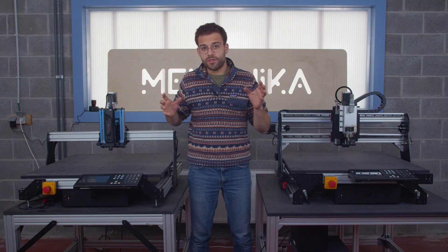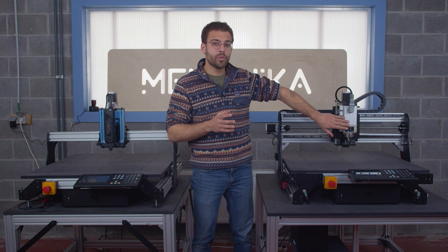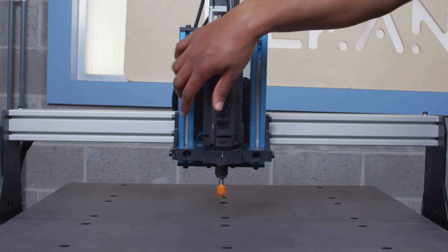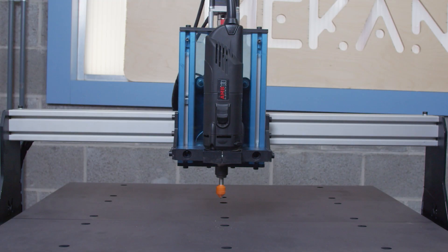Also remember that if you want the spindle to stop spinning when you're pressing the E-stop, you need to take the 1400W DI or the 2.2kW VFD, because on the 1050W, as the spindle is driven manually, when you press the E-stop the machine will stop moving, but the spindle will continue to spin.